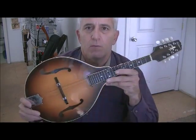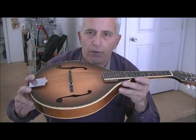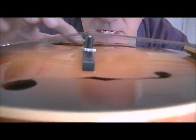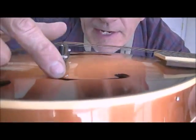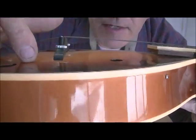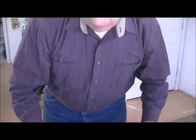Hello YouTube friends, I'm Jerry Rosa from Rosa String Works. We've got another little project here today — this one's quite unique. This is a Washburn entry-level mandolin with a plywood top, and the top is sunk in pretty deeply. You can see it's below the level of the binding on both sides all the way across, and they're wanting it for a beginning mandolin student to learn on.